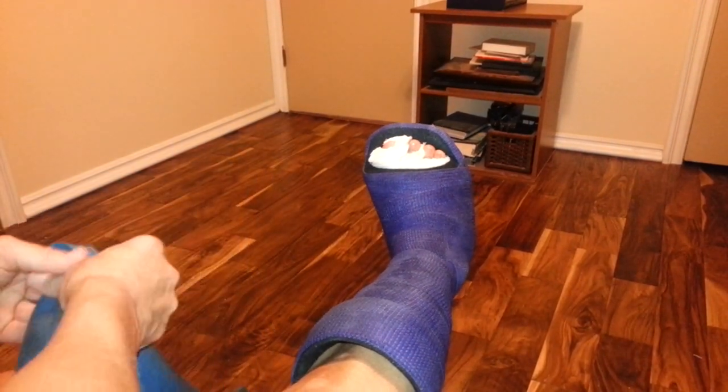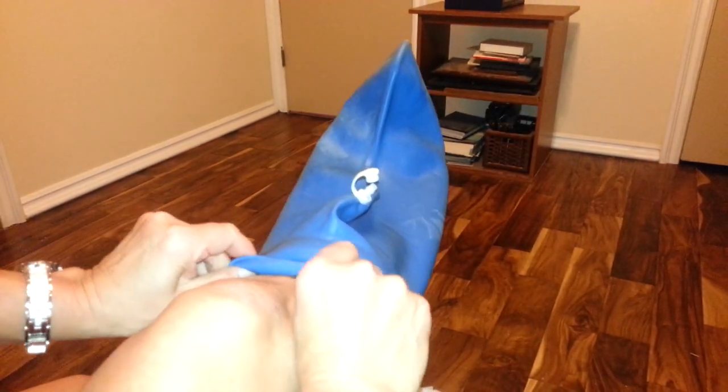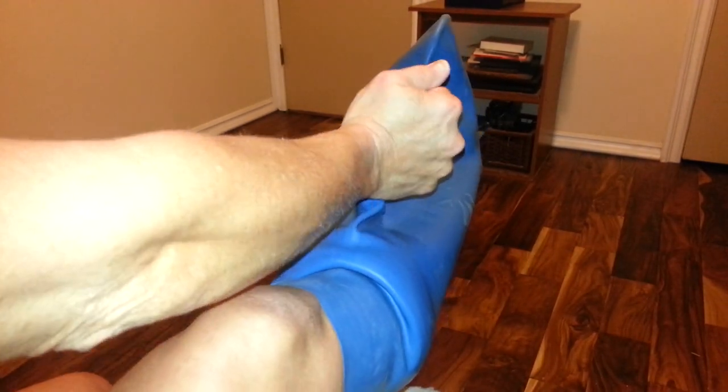It's very easy to put on, it's a hundred percent waterproof. You easily slip it on — it seems really big and floppy at first, but it's not, because there's this little valve here. You put this on top, which allows you to get all of the extra air out of the cast.